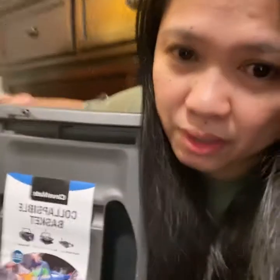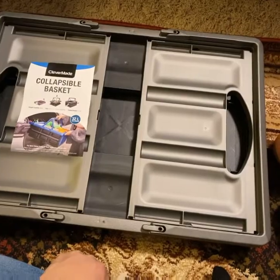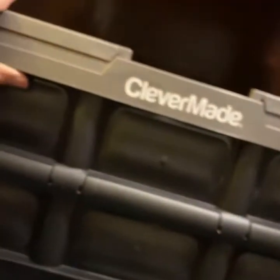I'll show you how it works — it's collapsible. You can just leave this one in your car, and then if you need it, just bring it out. So this is how you use this basket: simply hold the handle and then push it up, put this side, and that's it — you have a bag. It's like a crate. It has a handle. Here is the Clevermaid collapsible. If you're going to bring your items, you just do like that.